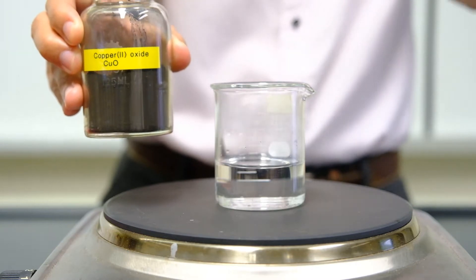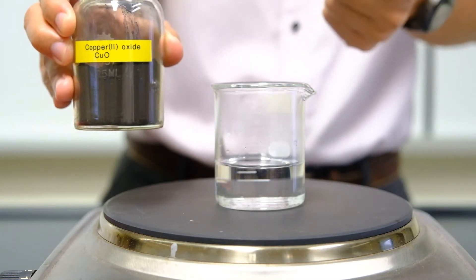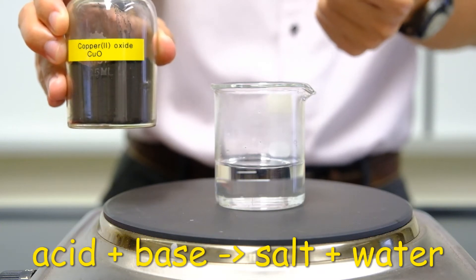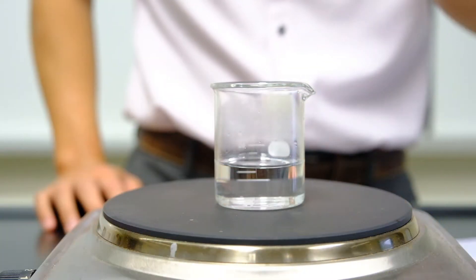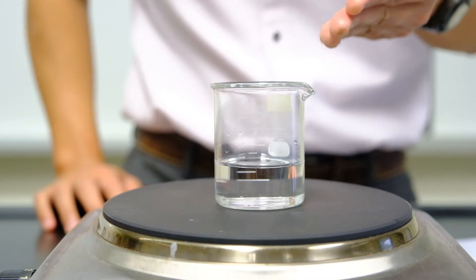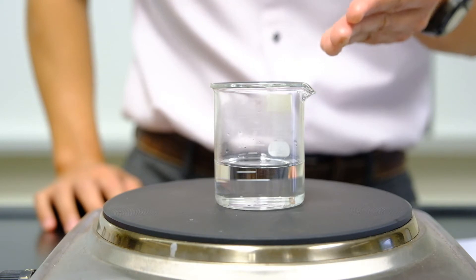I'll be adding copper-2-oxide into sulfuric acid. There will be a reaction because acid plus base forms salt and water. The sulfuric acid has been preheated by the hot plate. This helps to maintain the temperature of the acid as well as to speed up the reaction.